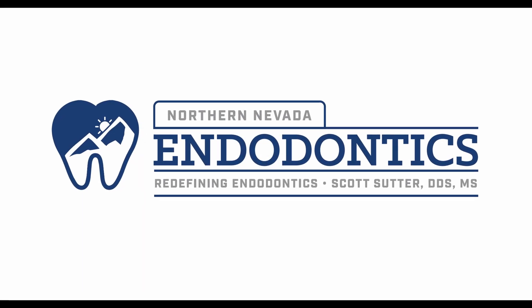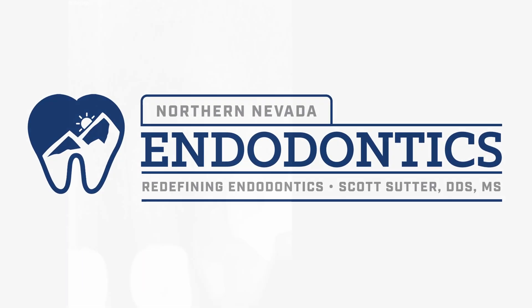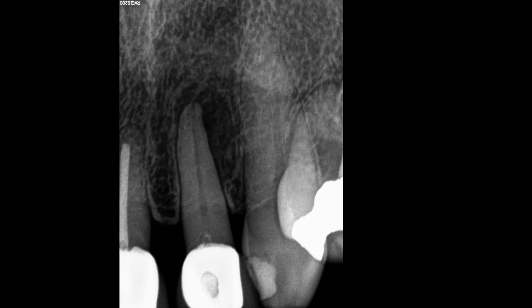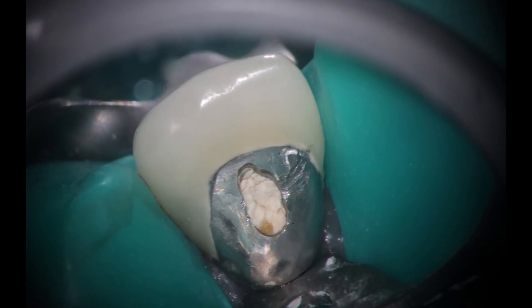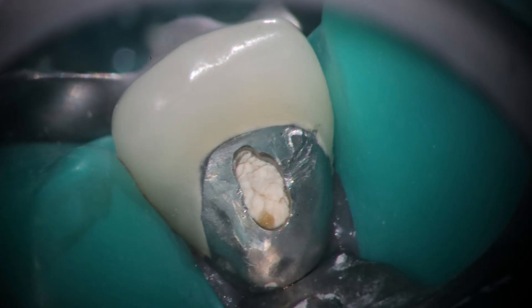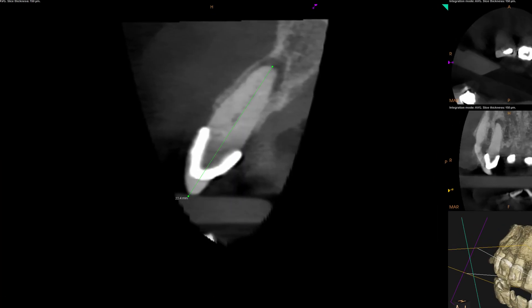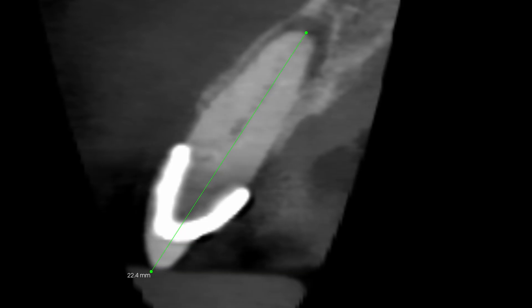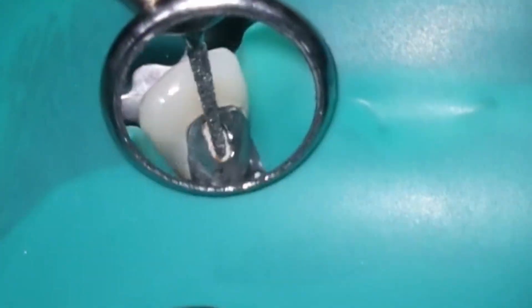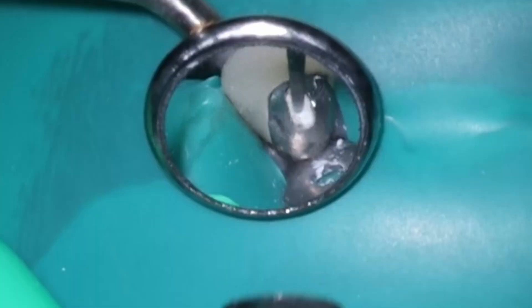Hello everyone and welcome back. Today we're going to be talking about accessing anterior teeth. I got this referral — it had already been started. They said they put calcium hydroxide in. Here's what it looked like clinically, and you can see it's that traditional cingulum access. The problem is, look at where the cone beam shows the actual long axis of the tooth is, and you often miss these canals. Even though they had put calcium hydroxide inside the tooth, they didn't actually find the canal.